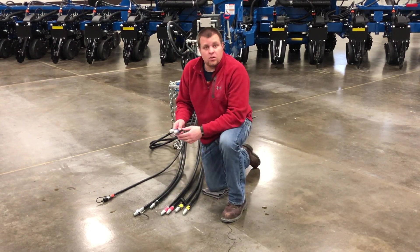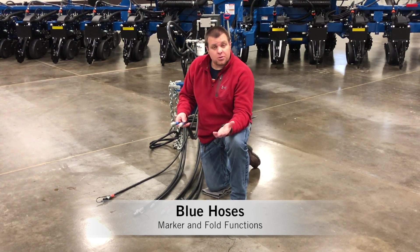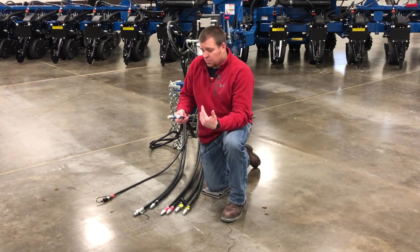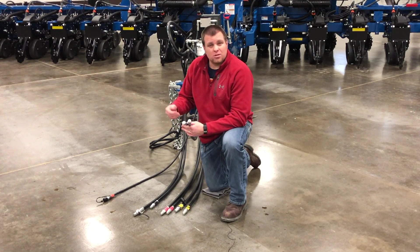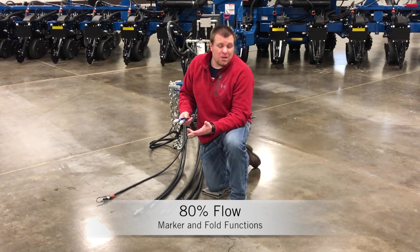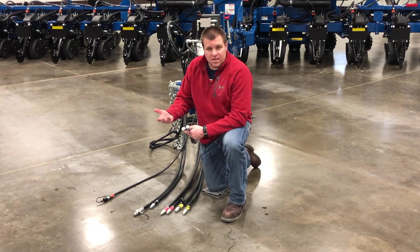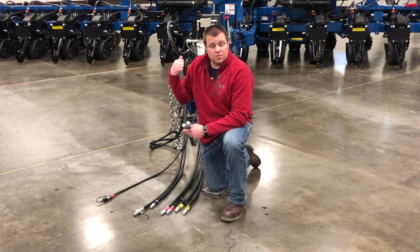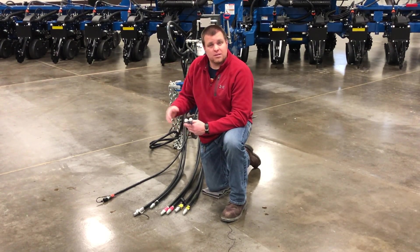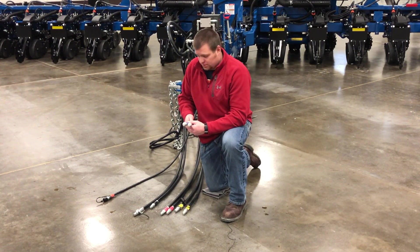Our next set of hoses are the blue hoses. Blue hoses are going to do your marker control and your fold functions, probably on a number two remote — kind of personal preference. We only require about 80% flow on your remote flow control setting, simply because you don't need a lot of speed on the markers, and there are speed settings back on the planner itself to adjust marker raise and lower speed. So that's the blue hoses.